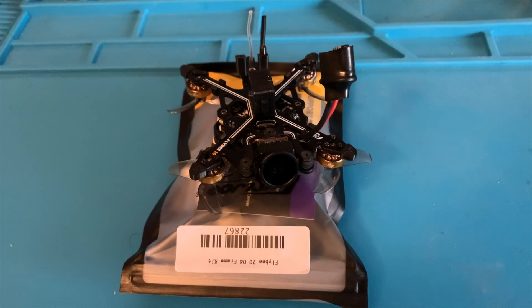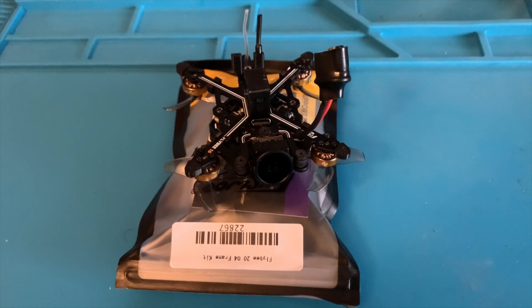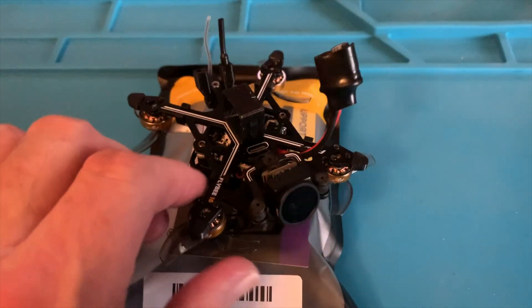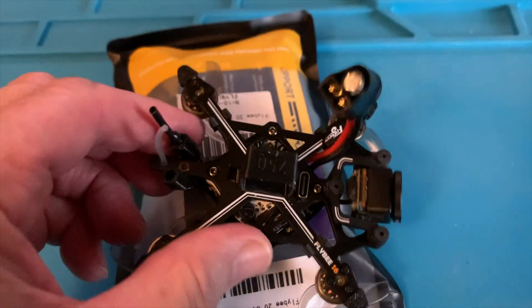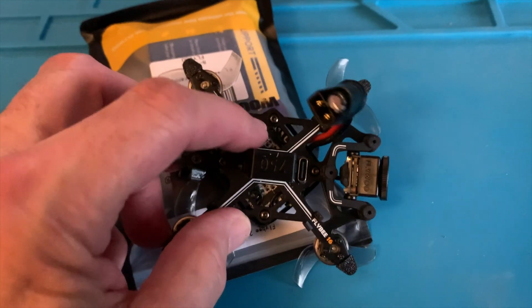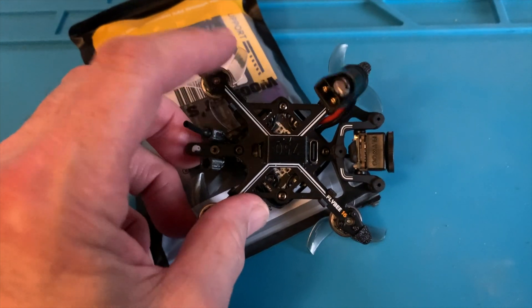Hopefully the flight characteristics in acro mode will be improved as well. There seems to be enough motor wire that I should be able to just swap out the top plate here. It should be a fairly simple upgrade. It looks like what they do in the assembly process is just have one version since the motors are the same, and they just curl under the excess motor wire underneath on the 16. So I'm thinking this should work out fine just by replacing the top plate.